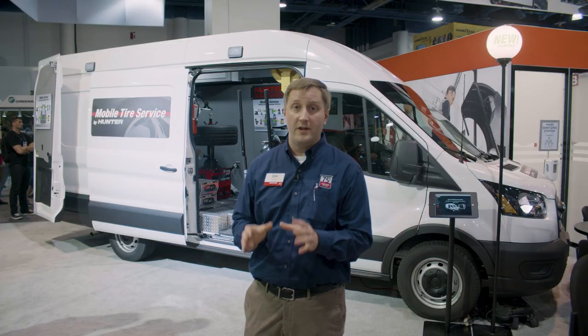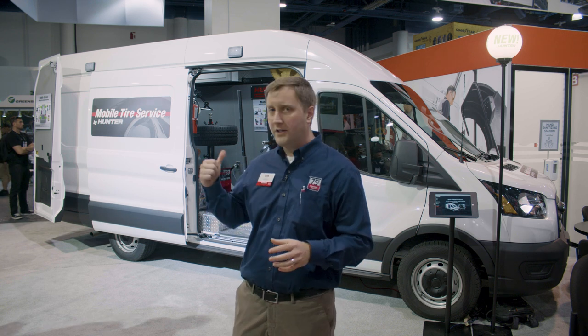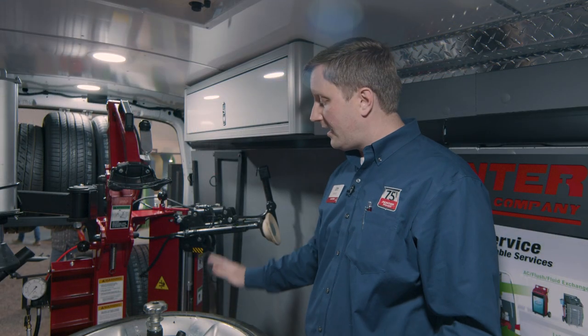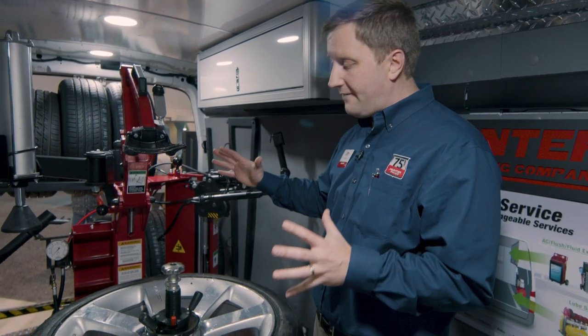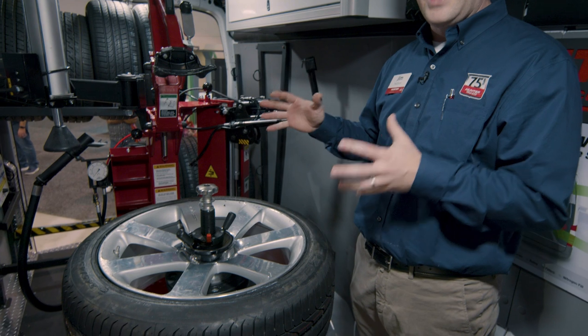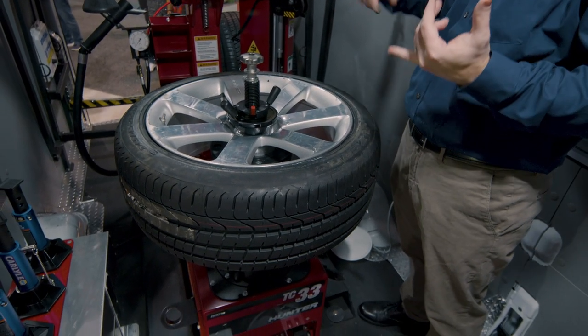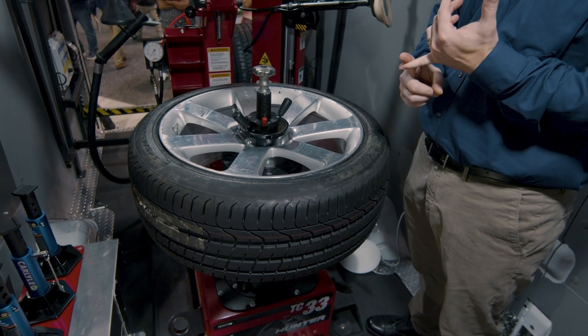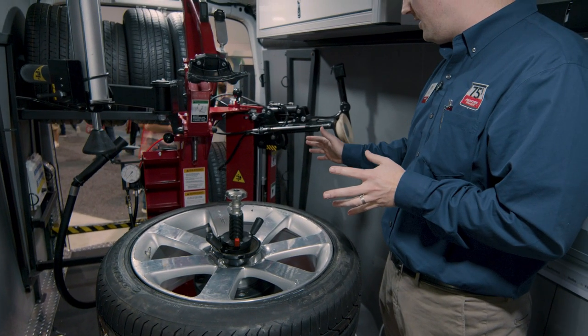One of the key pieces of technology that allows that to happen is this new small format tire changer from Hunter Engineering — the TC33M. This tire changer is designed from the ground up to be small and lightweight, making it a perfect application for those putting it in the back of a van or truck, or even tight shops with space requirements. It's a great machine for those shops as well.